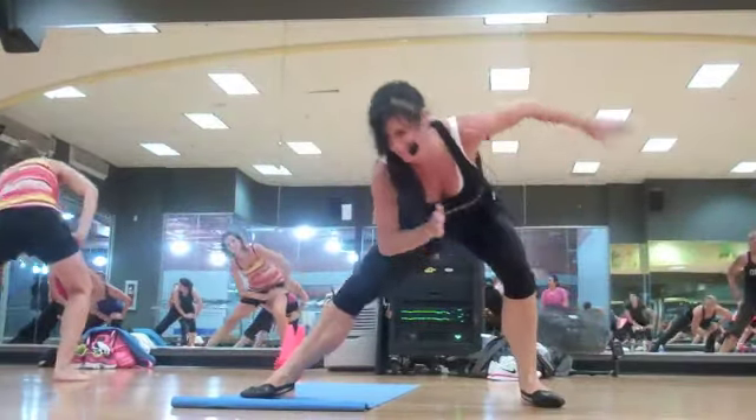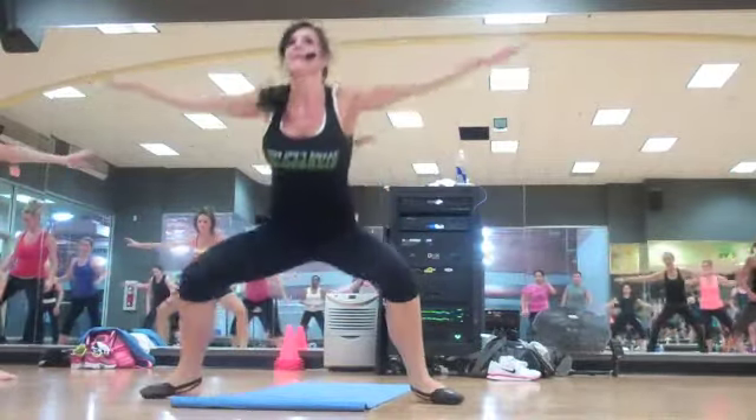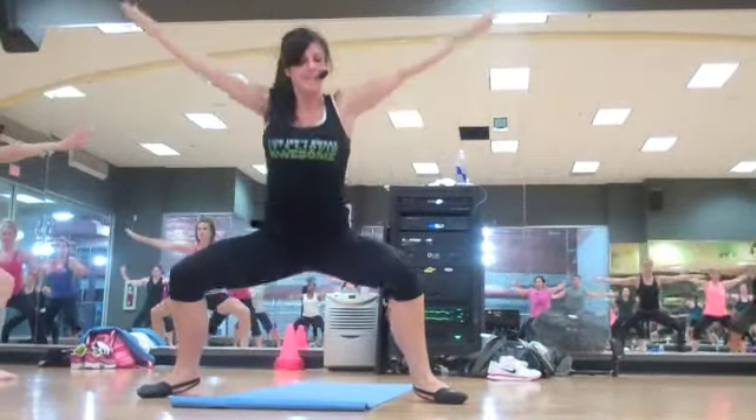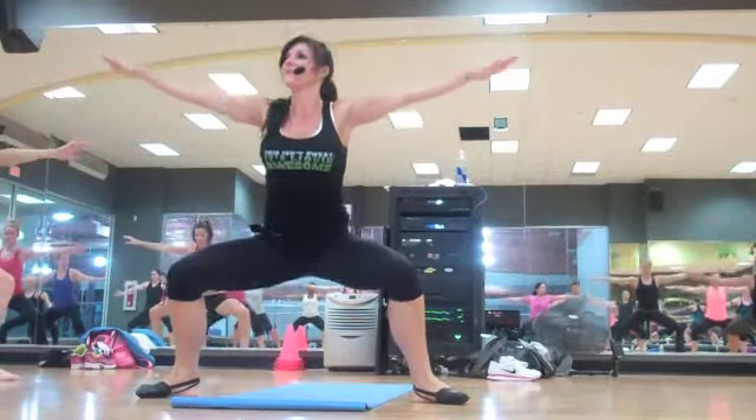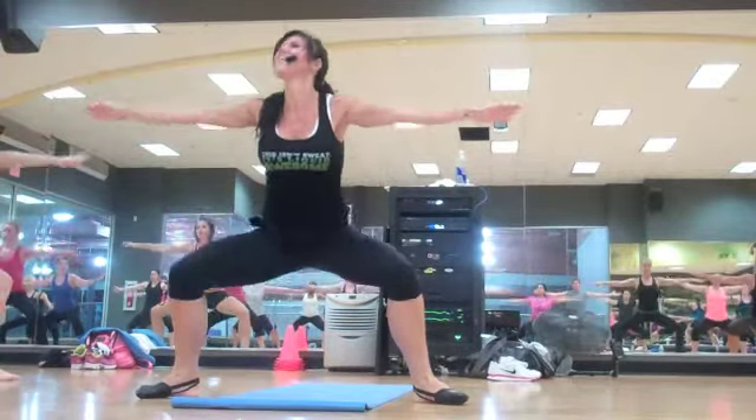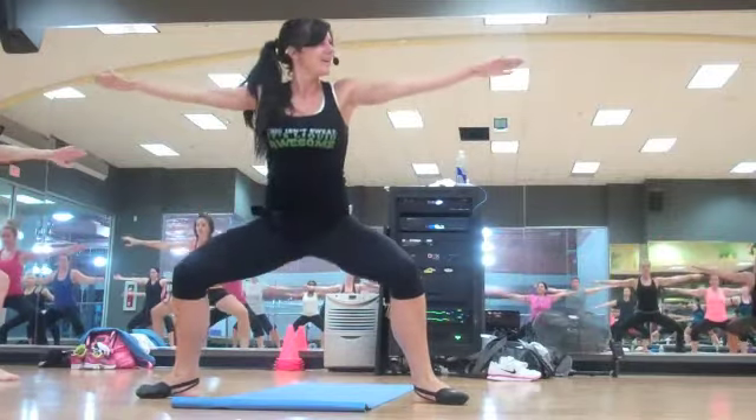You choose. Step it up wide, plié. Down, lift — do that again. Reach. I want your shoulders right over your hips, nice side stance. Good morning. Great job.